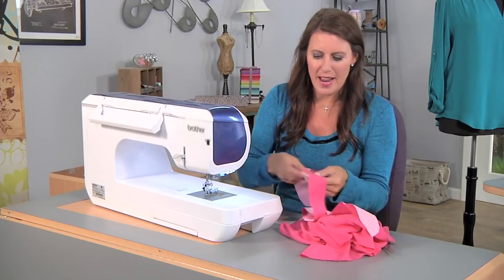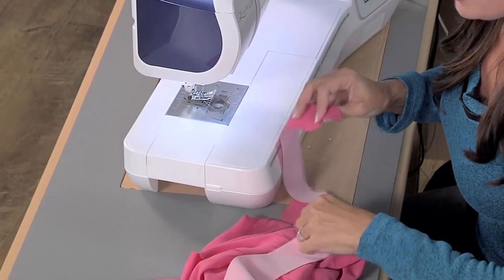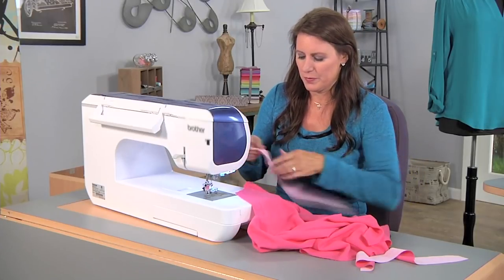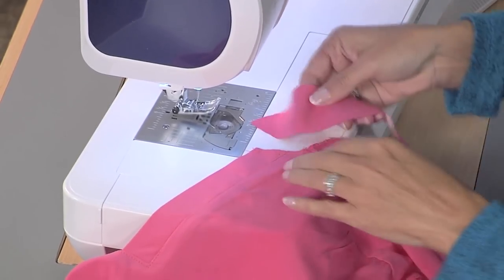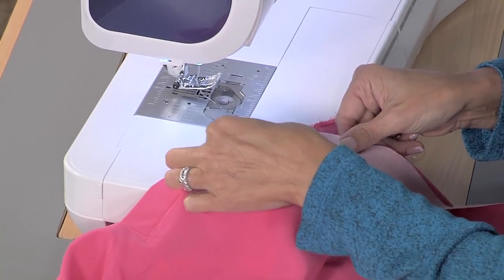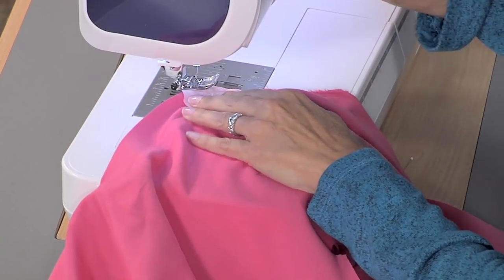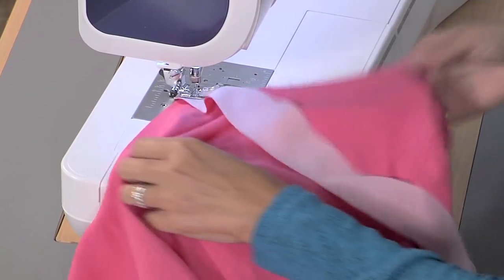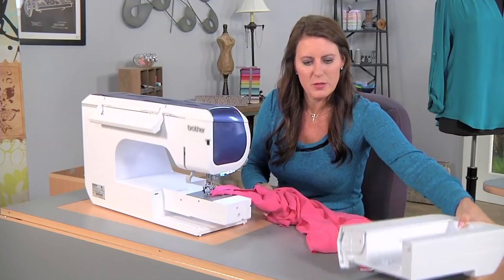The collar is pretty simple. I actually cut my collar just a little bit longer than the pattern — I like to have a little bit extra, it's just a personal preference. With the right side of the garment facing up and your collar facing down, you have to picture it's going to look like this. I'm going to start just on the edge here. The collar has a fourth of an inch seam allowance. I'm going to stitch and then we're going to go around. I think I'm just going to pull this out on the machine — it makes it a little bit easier to maneuver.